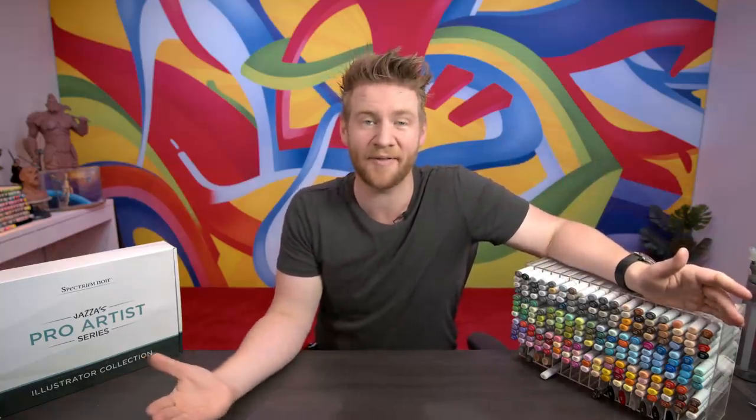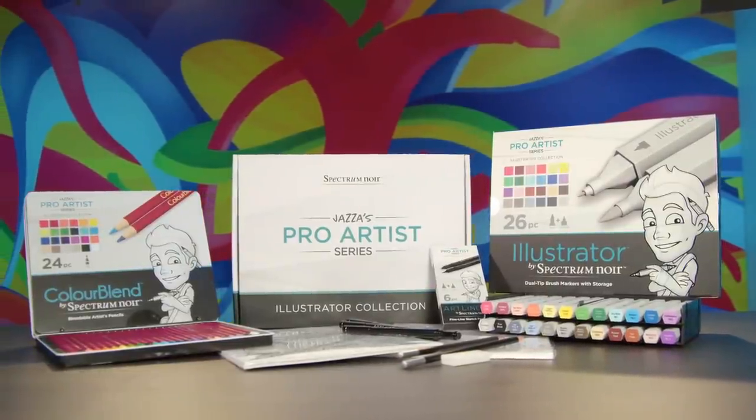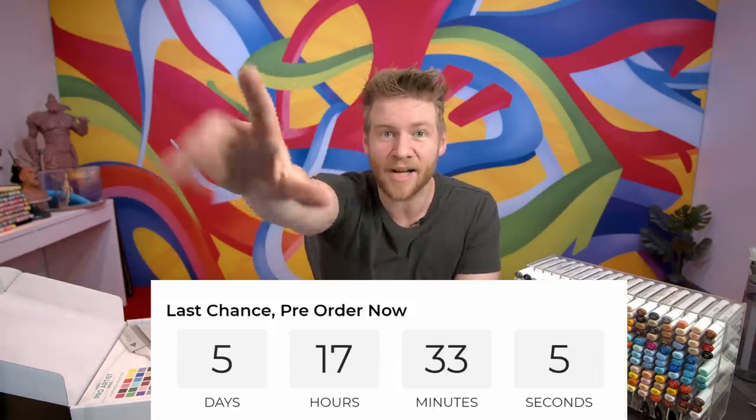It was not a good investment, I'm going to be honest. But I've got them now and I've made a lot of cool stuff with them. I've also very recently made my Pro Artist Collection with everything you need to make pro stuff, curated by me. Get your pre-orders in — it's going to be made to order. Deliveries happen in around June, July, and there is a countdown clock on the website.